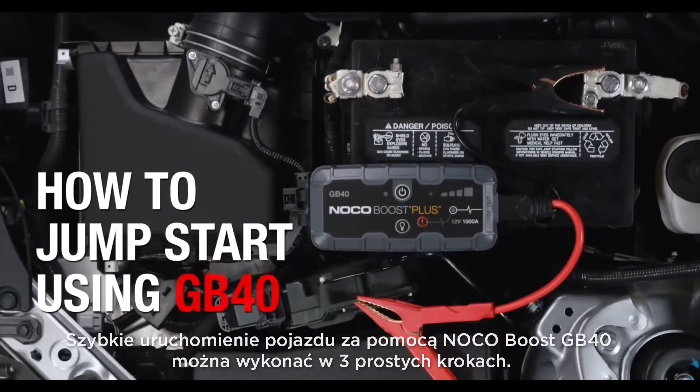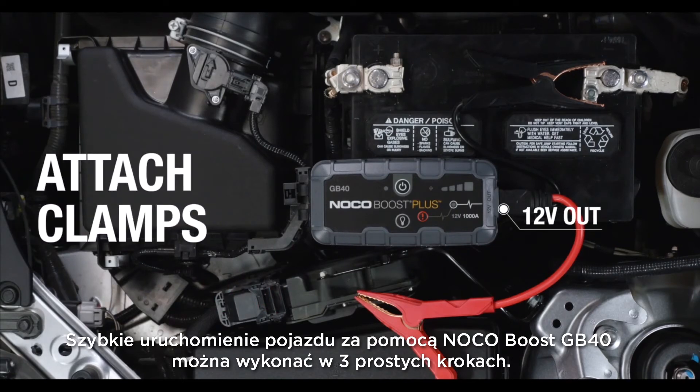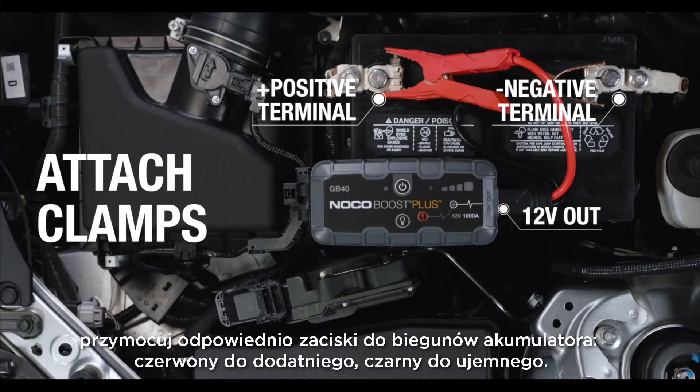Jumpstarting a vehicle using the NOCO Boost GB40 can be done in three simple steps. First, with the clamp assembly firmly connected to the 12-volt outport on Boost, attach the clamps to the battery — red to positive, black to negative.